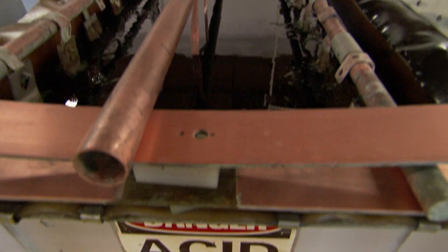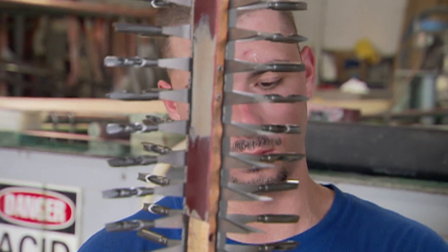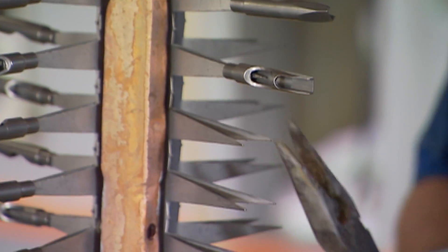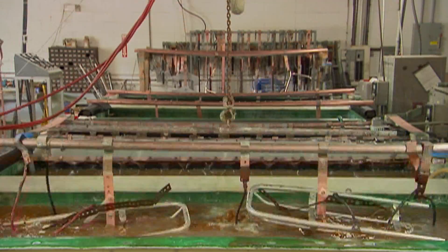Although not as dangerous as working around a 900-gallon tank of concentrated acid, racking tattoo tips is a close second. You'll get going pretty fast, and next thing you know, you turn around and you've got your elbows stuck to one of these. After the tattoo tips are placed on the ninja tree, operators begin the up-and-down procession of electropolishing.